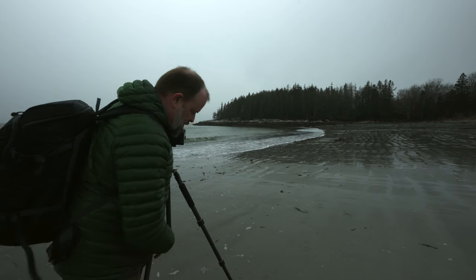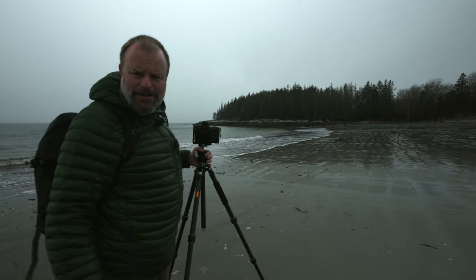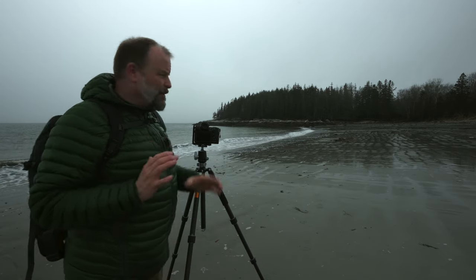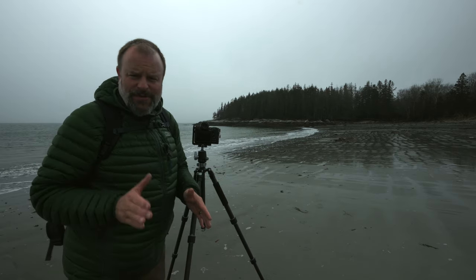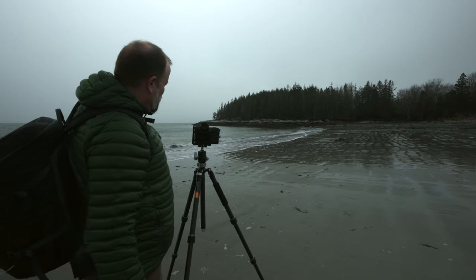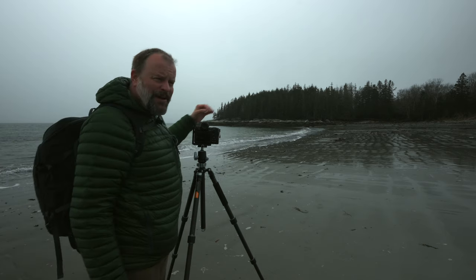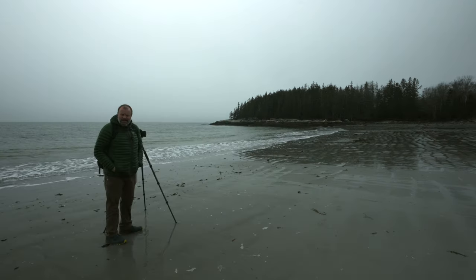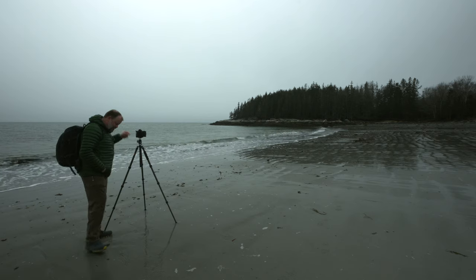I've come down here to get set up and really concentrate on this ocean being the leading line. By using a 10-stop ND at 25 seconds exposure, it will smooth all of that out and hopefully give me a nice smoky edge to the water that will be the leading line to the point out here. Let me get it set up and give it a shot. If it came out, here's the shot.